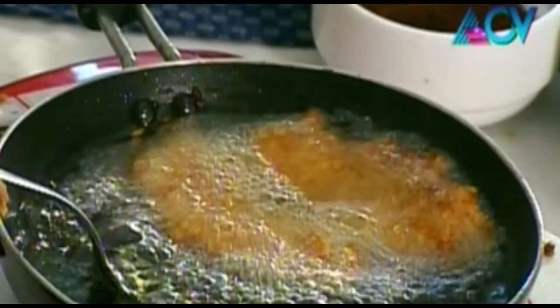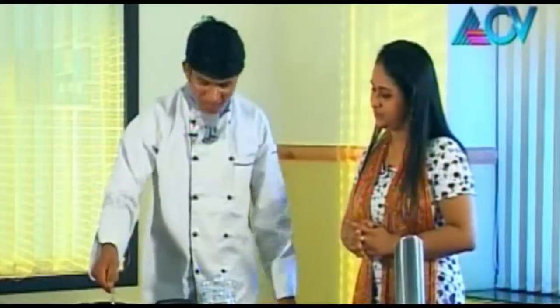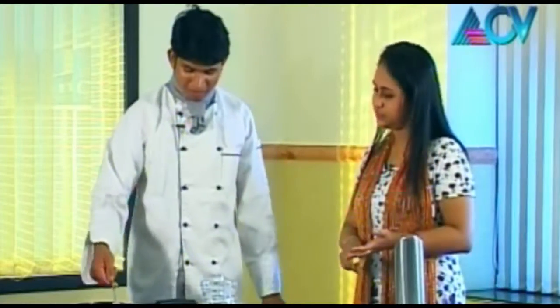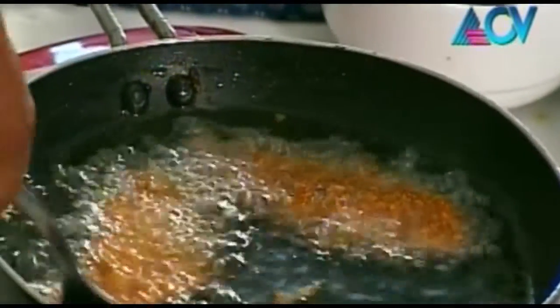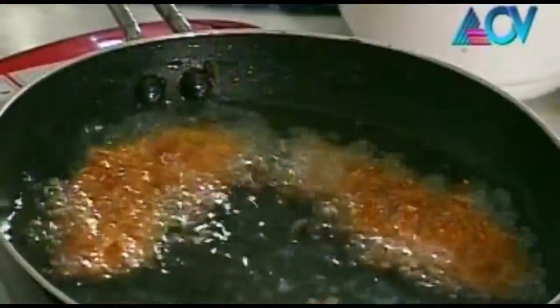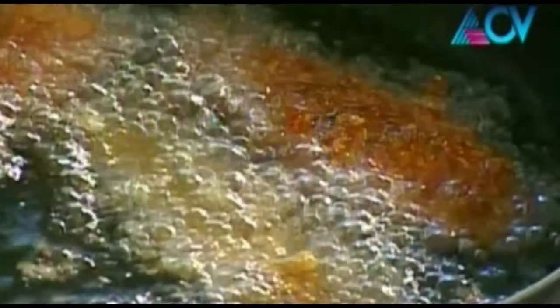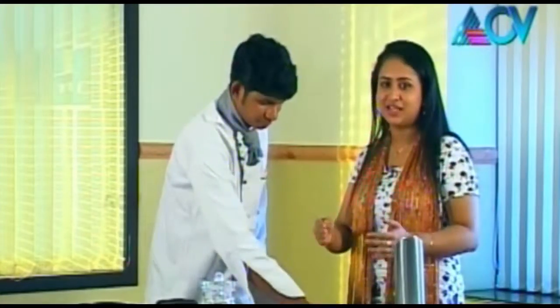Once the chicken is ready, we have almost readily available things. In here is salt, cornflour, maida, white pepper, paprika powder, and garlic. So this is how we do it — we add salt, maida, cornflour, white pepper powder, garlic powder, and paprika powder. This is how we make a mixture for the chicken.